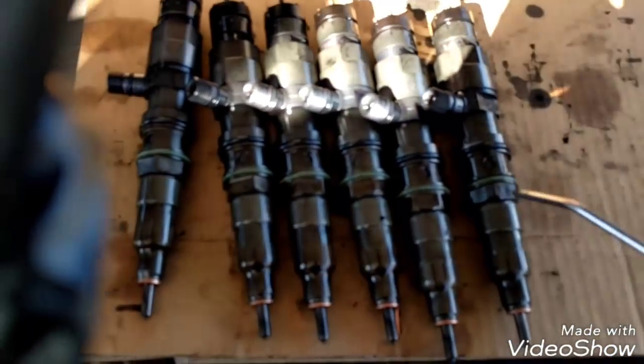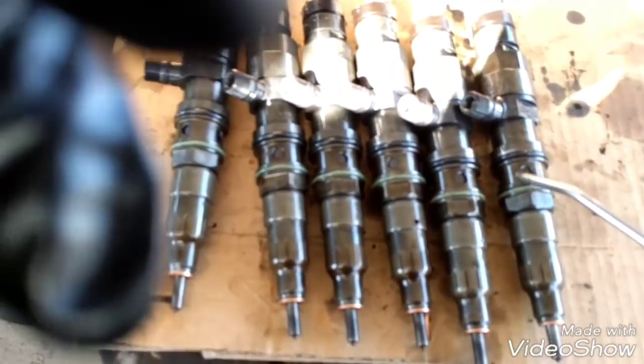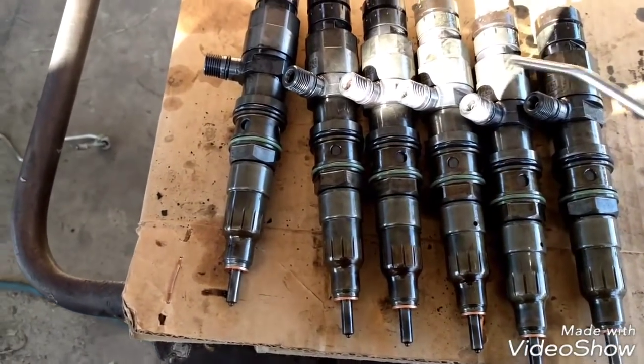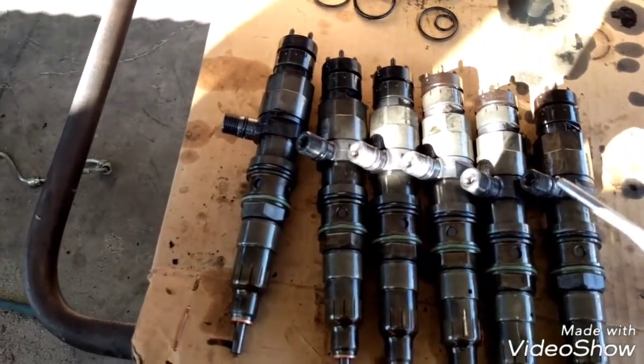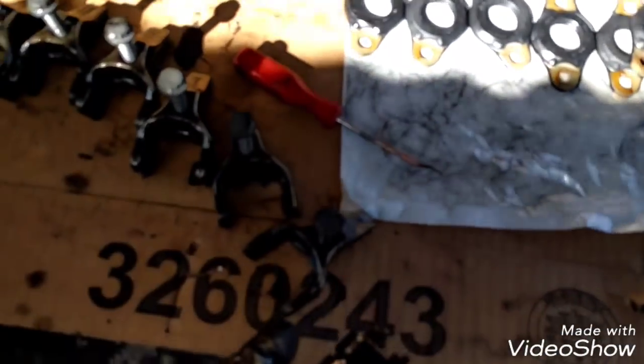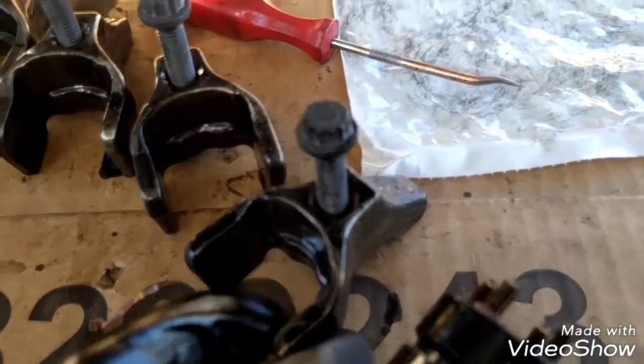We're going to use an air blower to blow around these orifices to blow out any coolant around the injectors or any dirt, so the area is completely clean before we insert the injectors back.